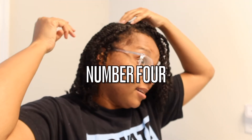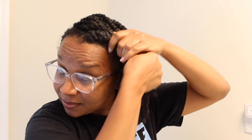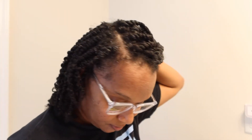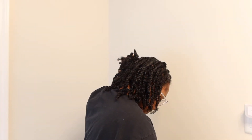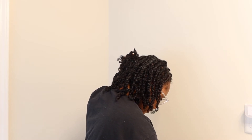Number four — I'm using a satin scrunchie for this one. It's a roll and tuck. You just roll your hair — you can two-strand twist it as well — and pin it up. I used two bobby pins but you may need four. It's literally an effortless style.